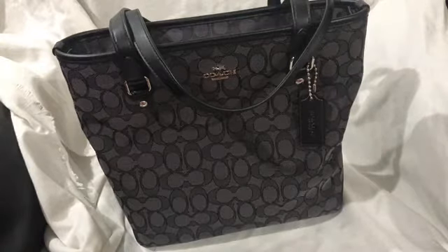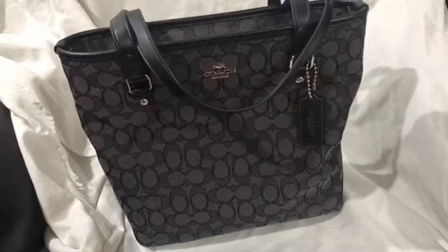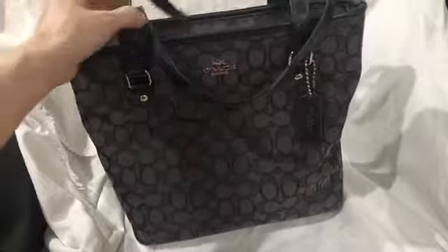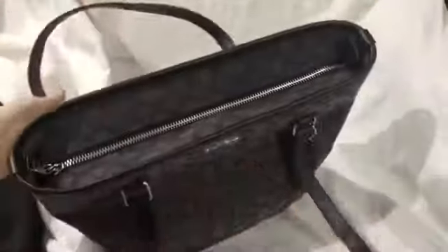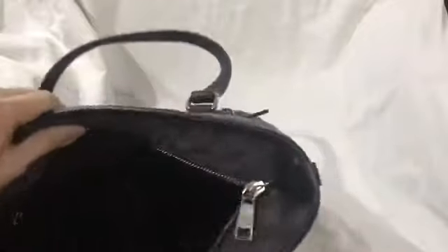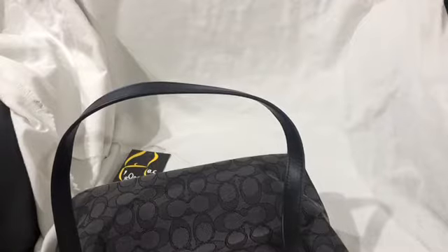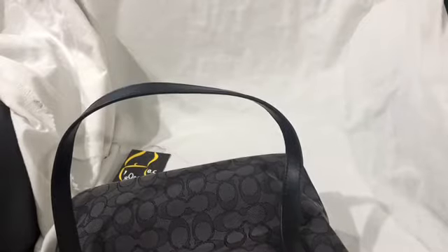This is the Coach Top Zip Tote. It is smaller than the City Zip Tote — I think it's the smallest tote that Coach has. It's the Outline Signature Zip Top Tote.